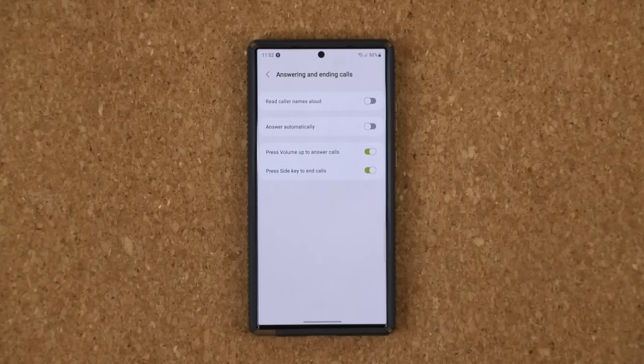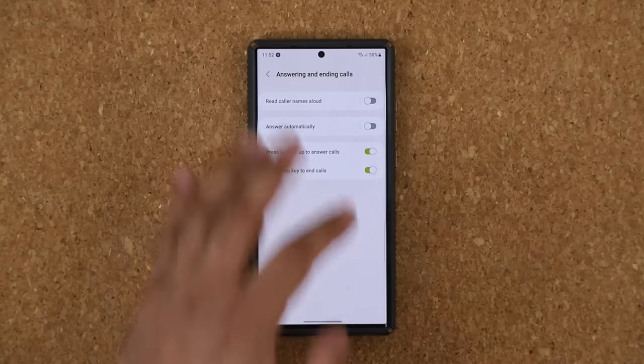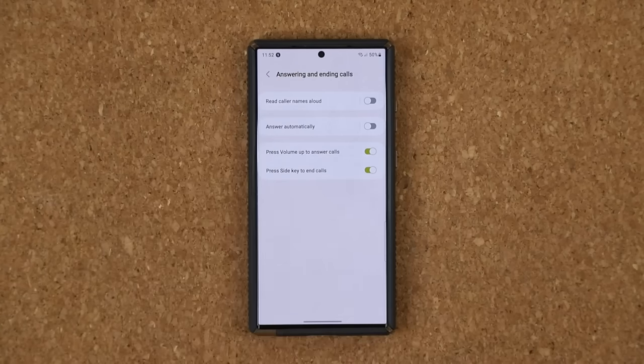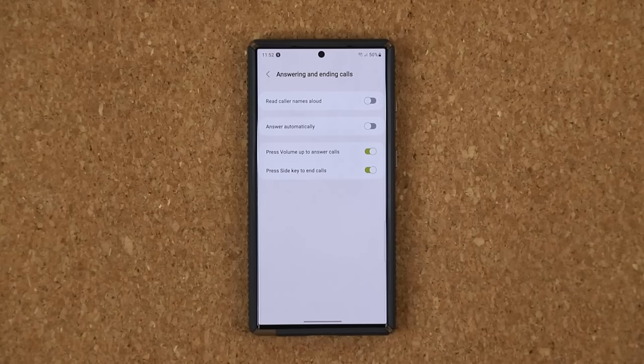That's number one. Just be careful with this option — sometimes if you're in a call and you accidentally press the power button, it might end your call. Personally I'm used to it, but some people have had problems accidentally canceling calls by pressing the power button.